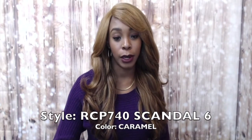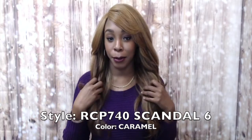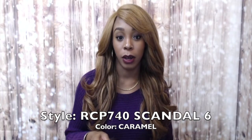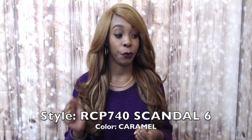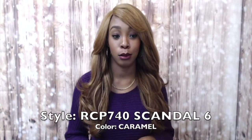Hi guys, I'm back with another requested review. This one is from the Isis Red Carpet Collection — it's a lace front wig called RCP 740, the Scandal 6, and I'm wearing it in the color caramel. I reviewed the Scandal 4 before, and someone requested that I review the Scandal 6.